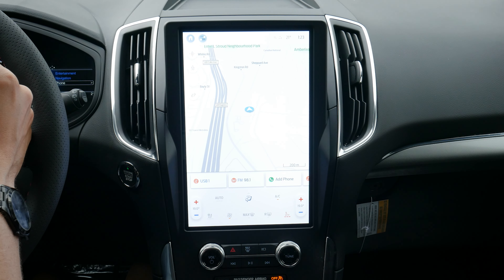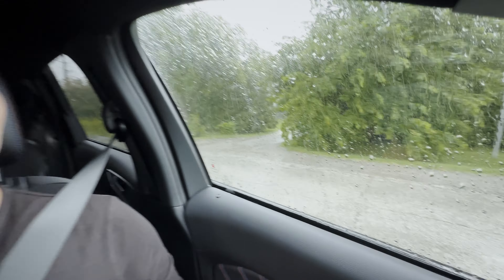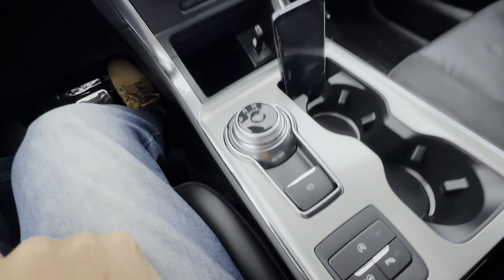Using the park assist system inside of the Ford Edge is a very straightforward process. This is a little bit ad hoc of a video because I was in the middle of shooting the 2024 Edge ST — zero percent chance of rain and it started pouring outside. So when God gives you lemons you make lemonade, so let's figure out how the park assist system works.